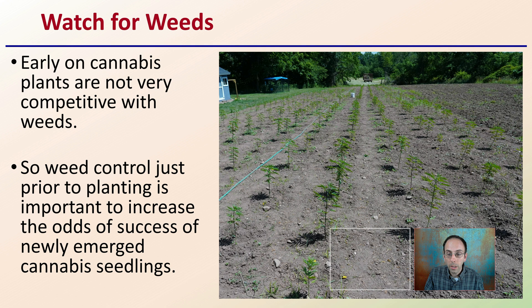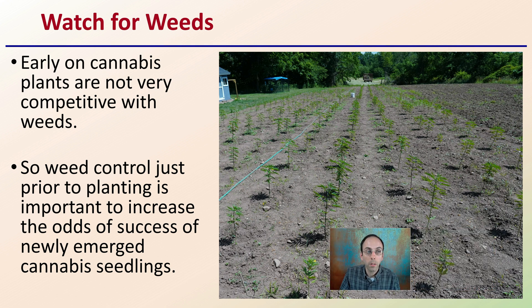With any planting, you always want to be watching for weeds. Early on, cannabis plants are not very competitive with weeds, so you want to make sure your weed control is good throughout the season, but especially early on. Weed control just prior to planting is important because it will increase the odds of successfully newly emerged cannabis seedlings developing what's called a good field stand — a good amount of plants within your field.